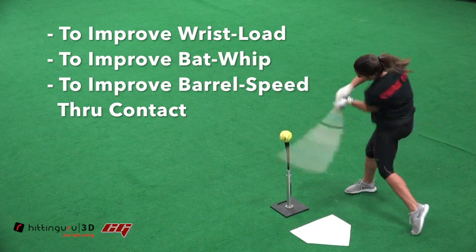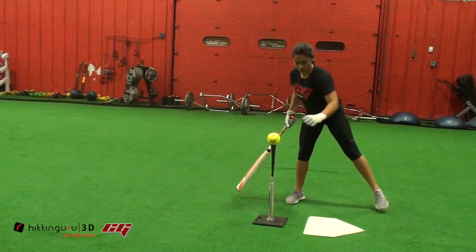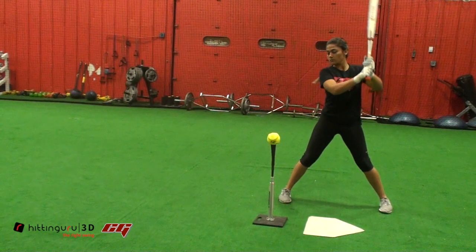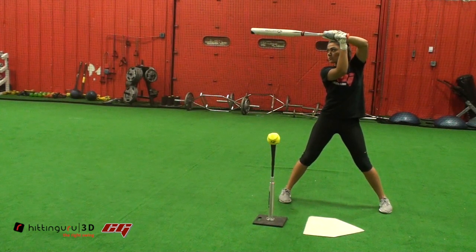Let's take a look at the setup. Again, wider than normal — this helps to isolate the lower half and to place a focus on the hand path. Also, begin with your barrel higher than your shoulder and parallel to the ground.